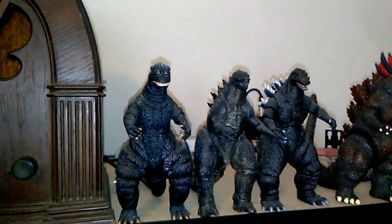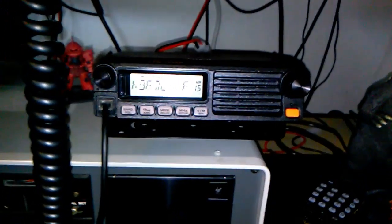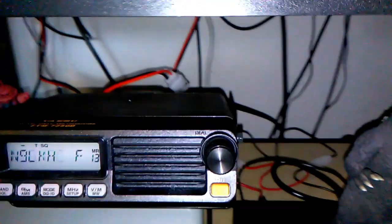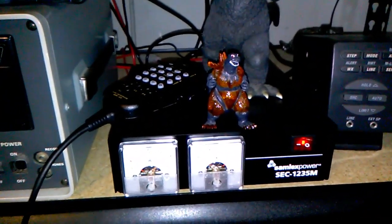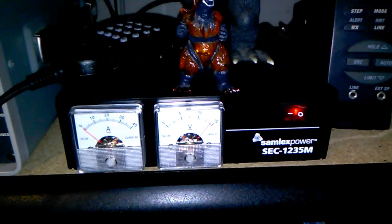I'm sort of downsizing the radio collection — selling off some stuff so I can buy different radios, the endless cycle. Here's the VHF/UHF rig, with RG-8 coax in the back. Both this rig and the ICOM are powered by the same Samlex SEC-1235M power supply.